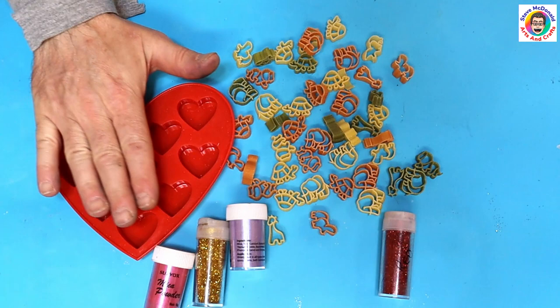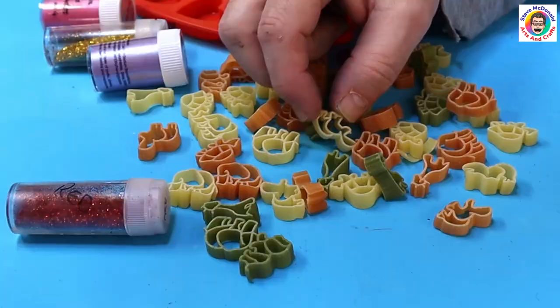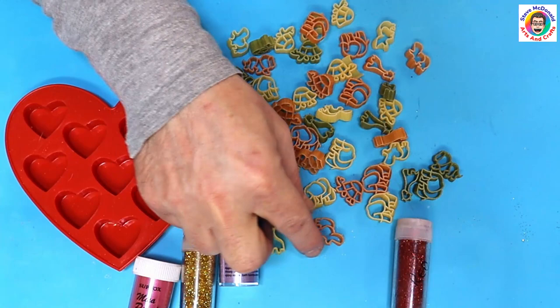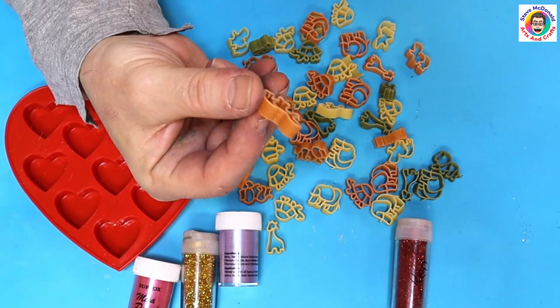Hello and welcome to Steve McDonald's Arts and Crafts. Today I'm going to be making some resin charms out of pasta. I've got hold of this zoo pasta and it's all different sorts of little animals. You've got turtles, you've got giraffe, you've got little tiny elephant. It's so cute.